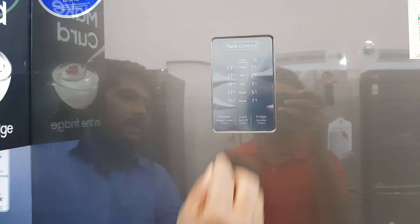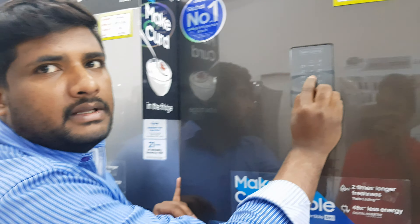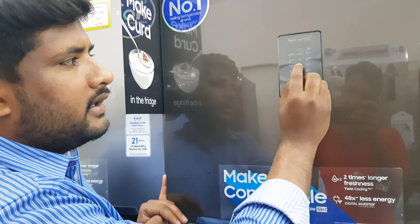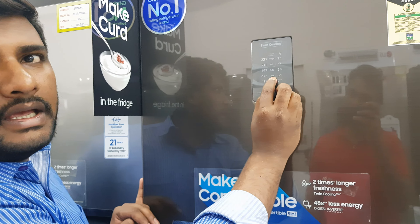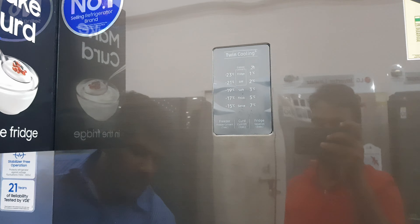If you select soft, you set the milk option. For thick curd, there are time options of 6 hours and 8 hours to choose from.